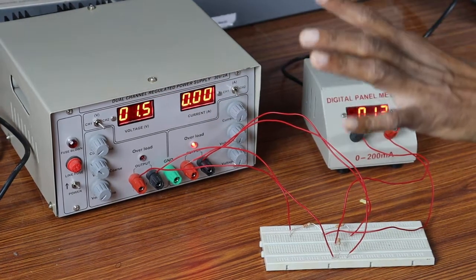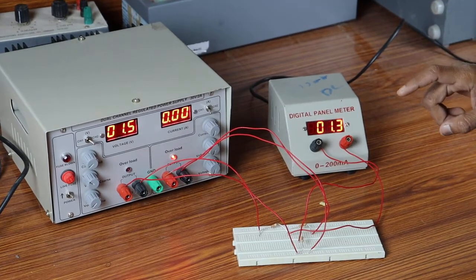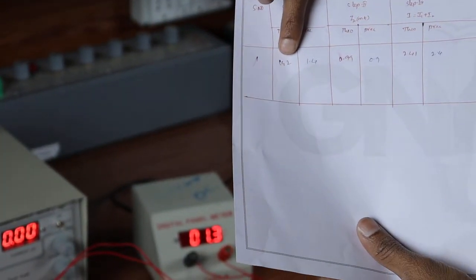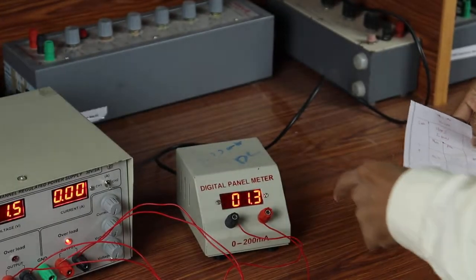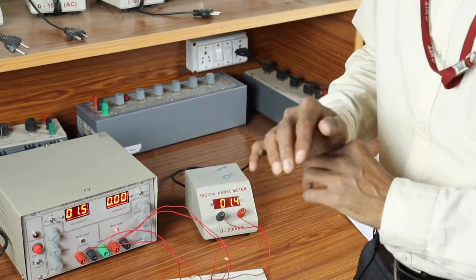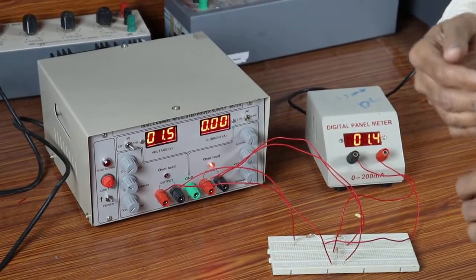With V1 = 10 volts and V2 = 0 volts, the current here is 1.3 to 1.4 milliamperes. In the theoretical calculations we got 1.42 milliamperes. In practice we also got approximately 1.3 milliamperes, so the first case is proved. Coming to the second case, we reverse the voltage sources: V2 = 15 volts and V1 = 0 volts.